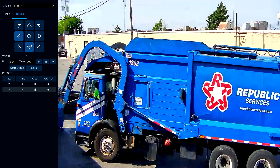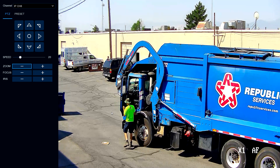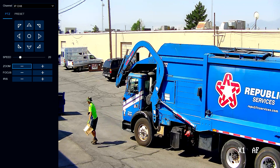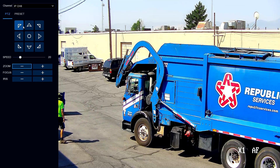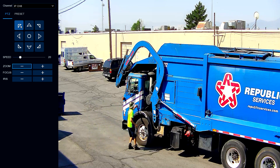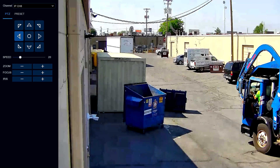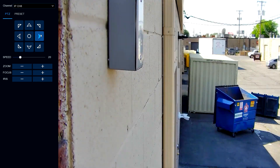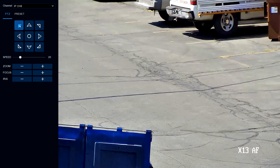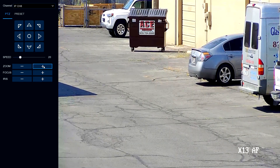There we go. Now that's a good garbage man right there — that guy needs a tip! Let's bring it over here, a little too far. Let's do some zoom in here, bring it up here. You can see how far these things zoom — they're amazing.